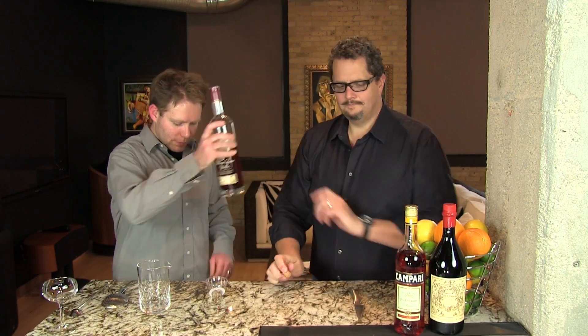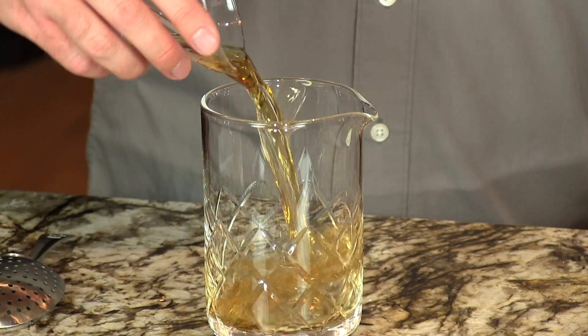One and a half ounces bourbon. There we go. I used to call this cocktail the 'boulevarder,' of course.